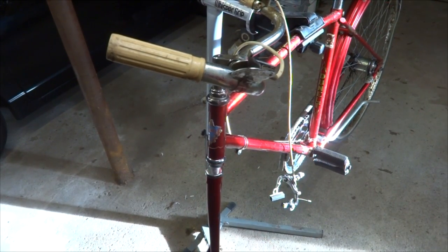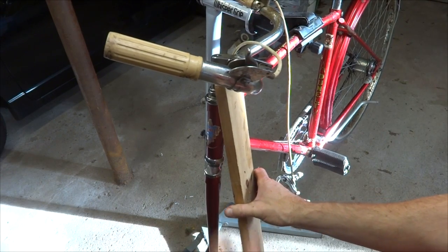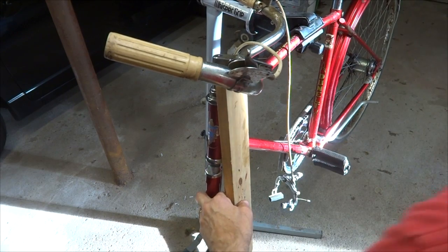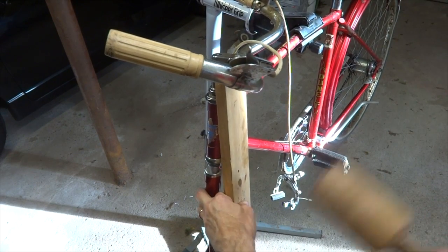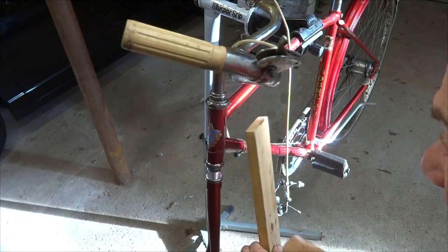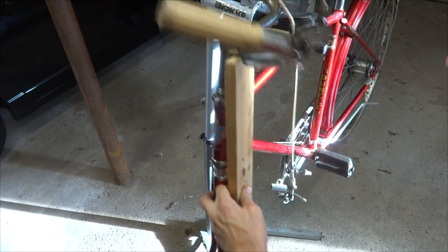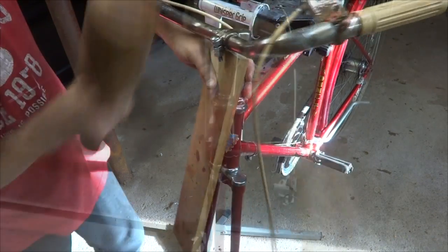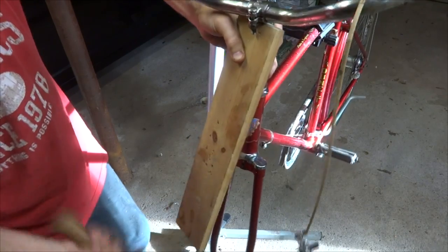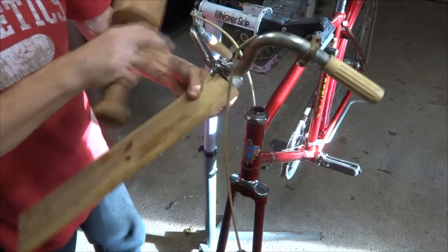Well, this is just being stubborn as heck, so what I'm going to do is take a piece of wood, kind of get it underneath the stem like this, and then use a hammer to strike this up and see if I can strike this thing out of there. And that is working — it's bringing it out. Got it out of there!